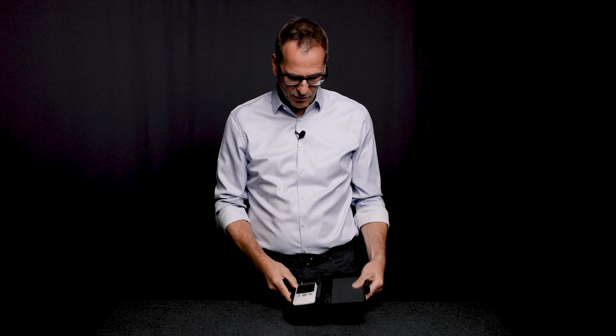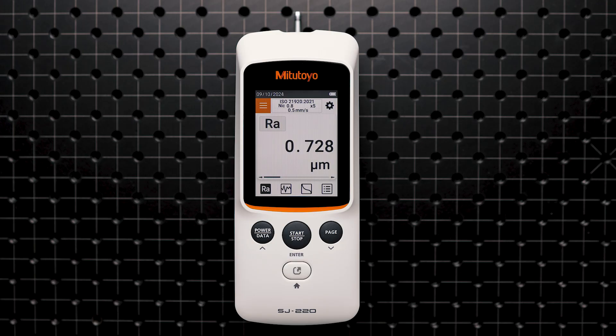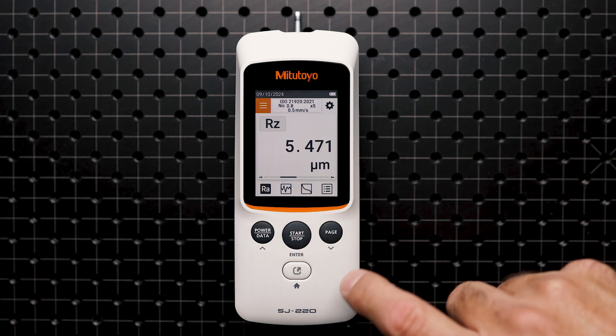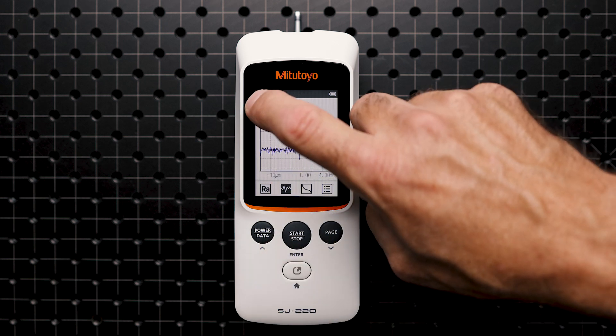So let's turn on the device by simply pressing the power button. The SurfTest SJ220 features a 2.8 inch color LCD display with a fantastic touch screen technology that allows you to swipe through the menu as you are used to with your smartphone.